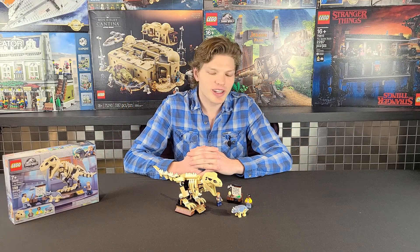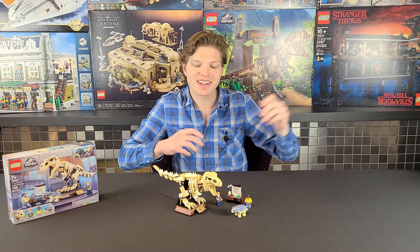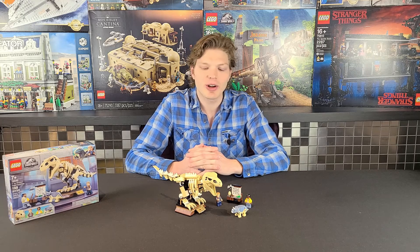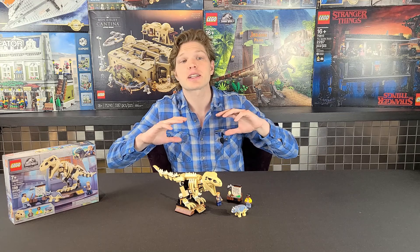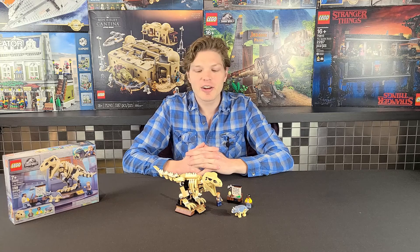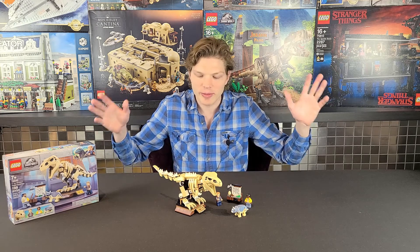For my final thoughts: I really like this model. The T-rex was done quite well, the side builds are okay, and I like the plaque — the little T-rex had a little display that Owen's pointing at. I think it's a little overpriced, maybe five bucks overpriced, but nothing to go crazy about. The skeleton T-rex, the main reason you're buying this set, looks excellent. If you're looking to recreate the Jurassic Park opening scene with the skeleton and the big banner, this is the perfect set. They could have put this T-rex skeleton in a much larger, more expensive set, but they gave it to us in a relatively affordable one.